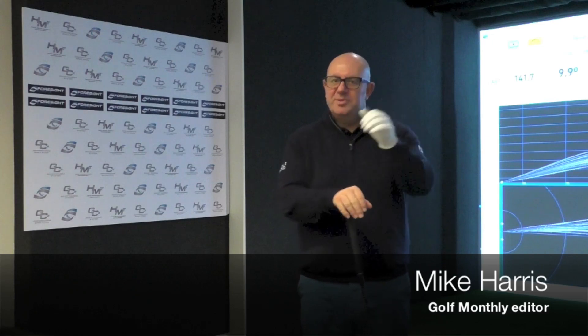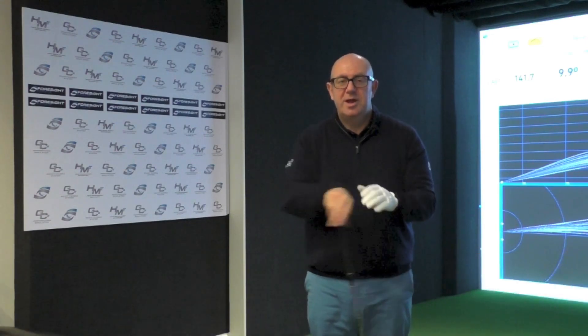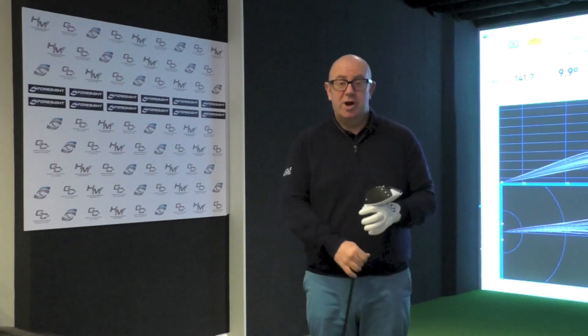Hi, Mike Harris here, and I'm down today at Foresight Sports HQ in Guildford in Surrey, testing out the new TaylorMade M2 driver.